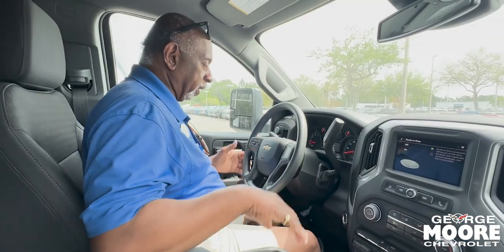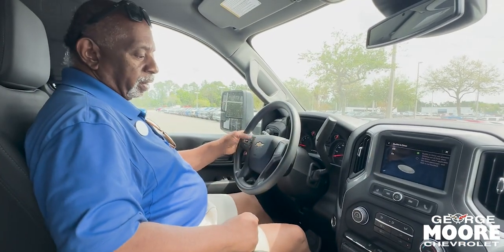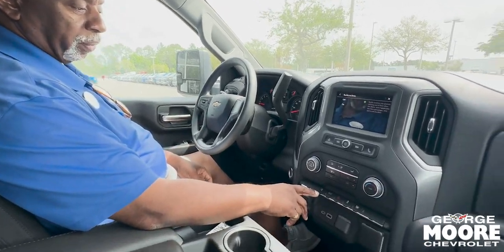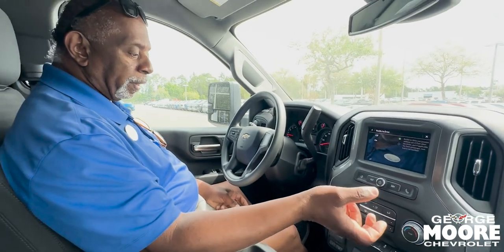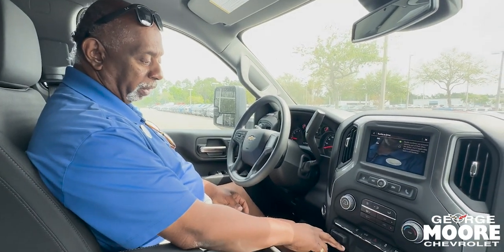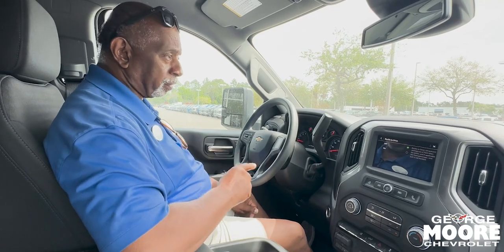Let's take a look on the inside. Tilt wheel on this model. Collision avoidance, lane keep assist with lane departure, low-speed automatic braking, and low-speed pedestrian braking. You've got your trailer brake controller here. This will tow 16,000 pounds conventionally.